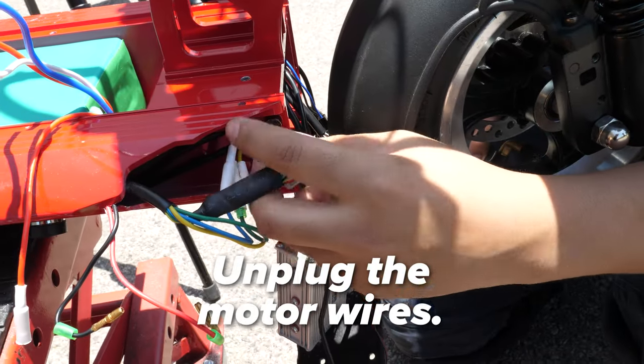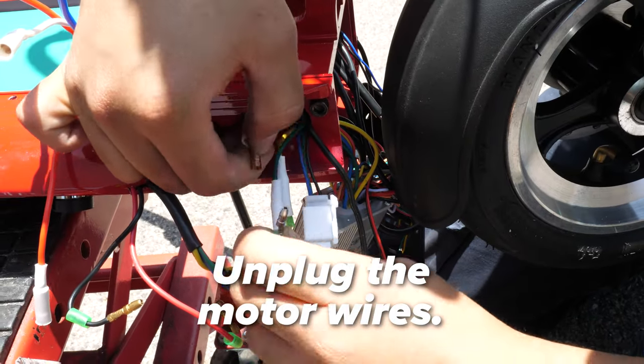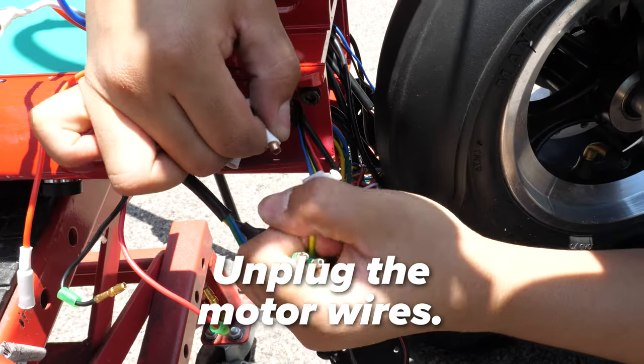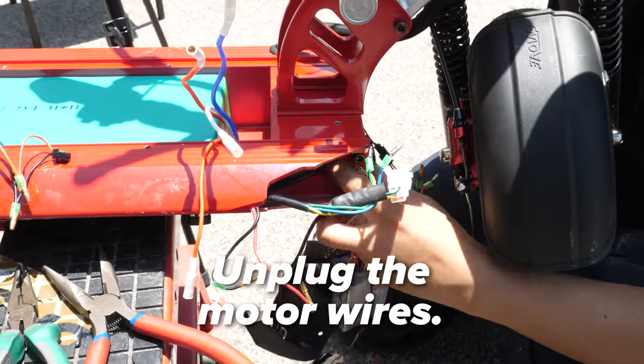Now let's disconnect the motor wires. They will be on the left side when looking from the front. These will always be blue to blue, green to green, and yellow to yellow. The motor hall wire will be unplugged last. Once unplugged, guide them to the front cavity.